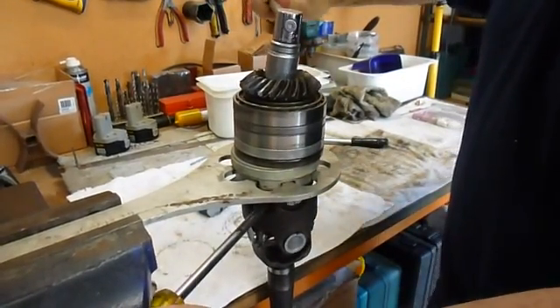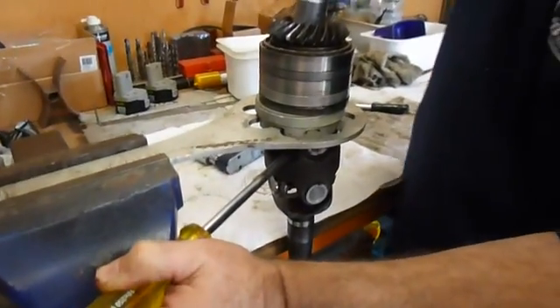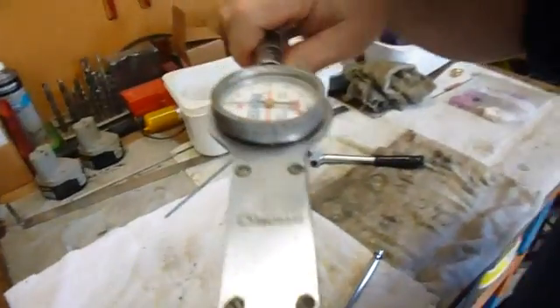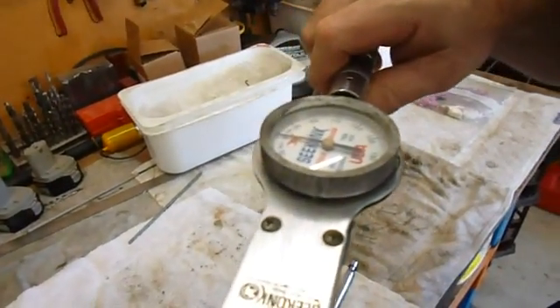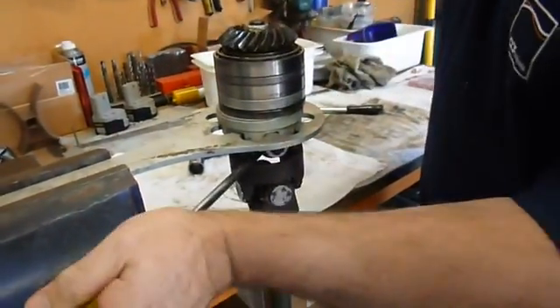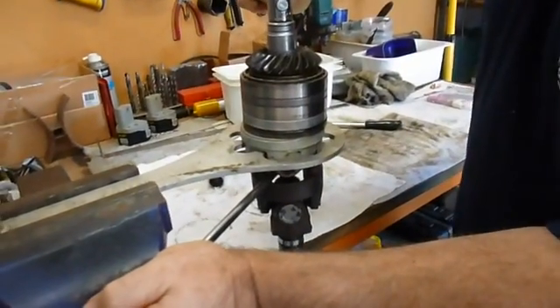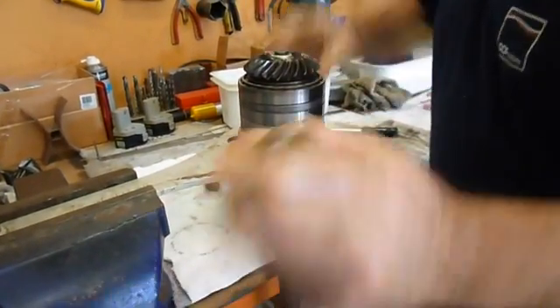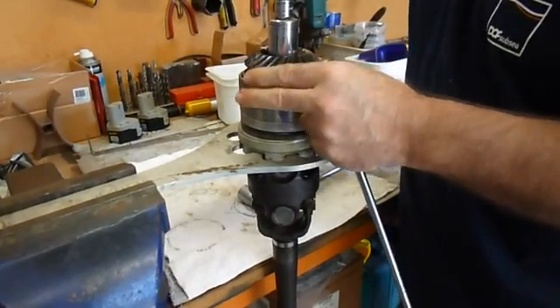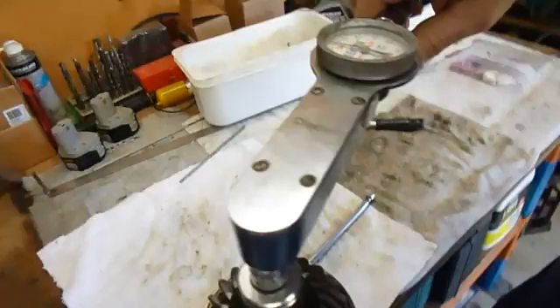Tighten that up and give it another tiny little movement, then check it again. It is a little bit notchy on old bearings, so give it a little bit more. It is just going up to about four pounds.